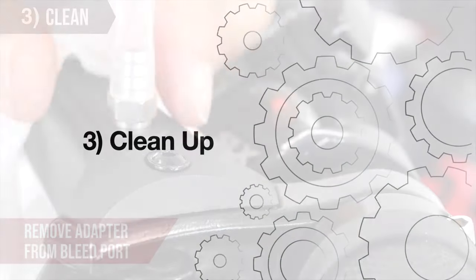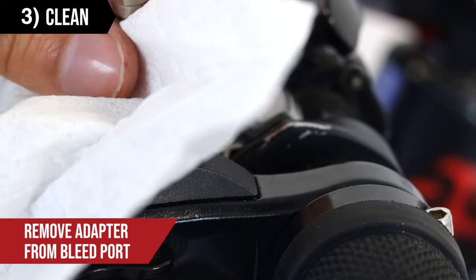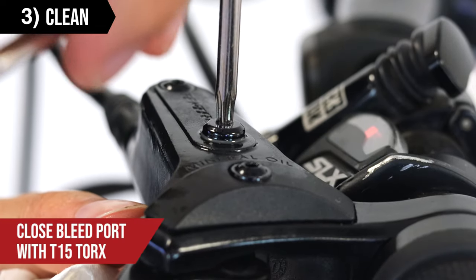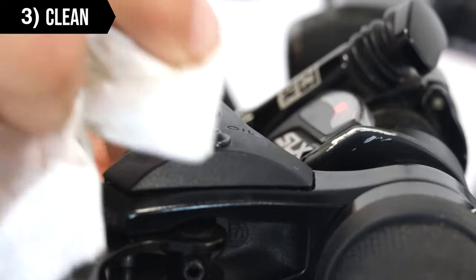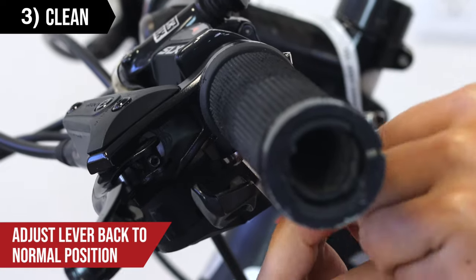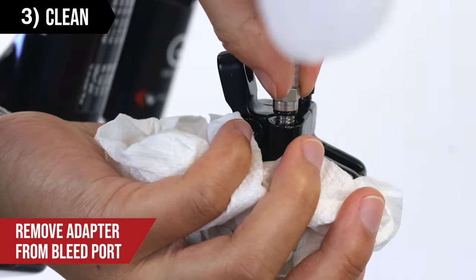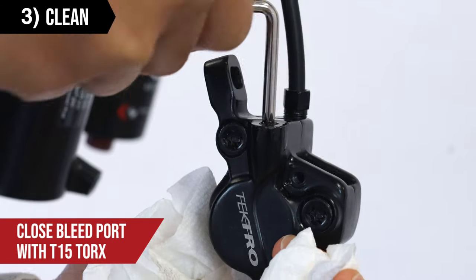The system should now be free of air. Remove the adapter and tubing from the bleed port at the lever, then close the bleed port with your T15 Torx wrench. Adjust the lever back to its normal position. Remove the hook and loop fastener and the adapter and tubing from the bleed port at the caliper. Remove the hook and loop fastener and the bleed block, then close the bleed port at the caliper using the T15 Torx.